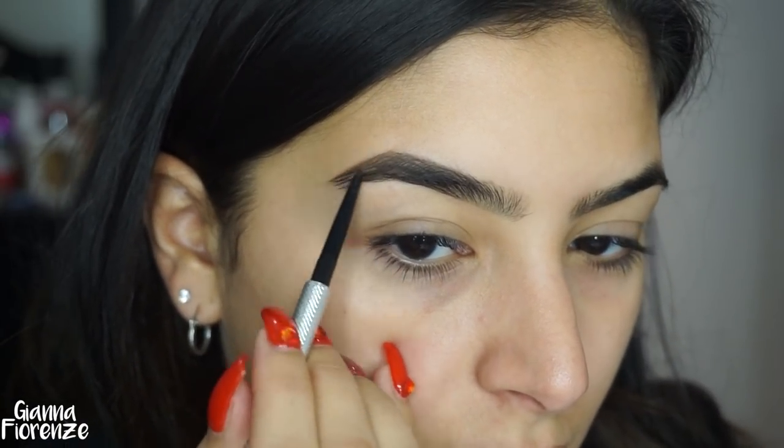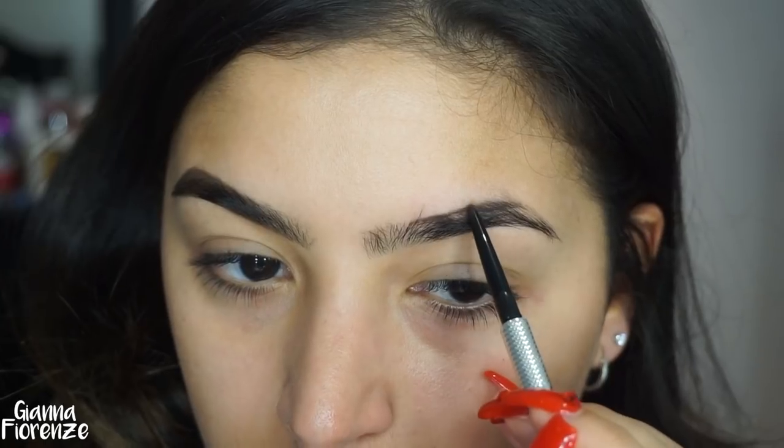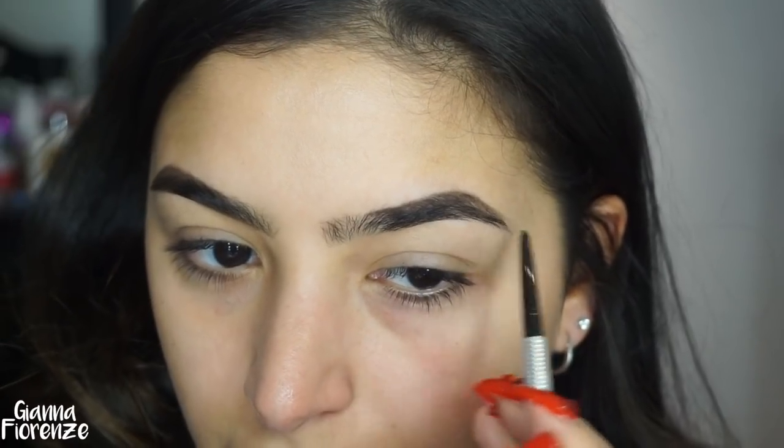We're going to start on the tail just using short strokes, sometimes long but mostly short, and just going to fill in any sparse areas and kind of extend the tail a little bit. I'm going to blend everything out with my spoolie and then go on the other end of the eye. I lightly touch the front of the brow — I lightly line the base of the brow and then just blend it up.